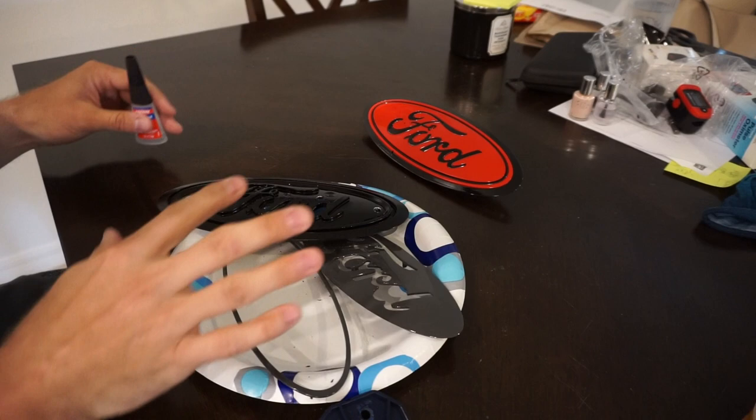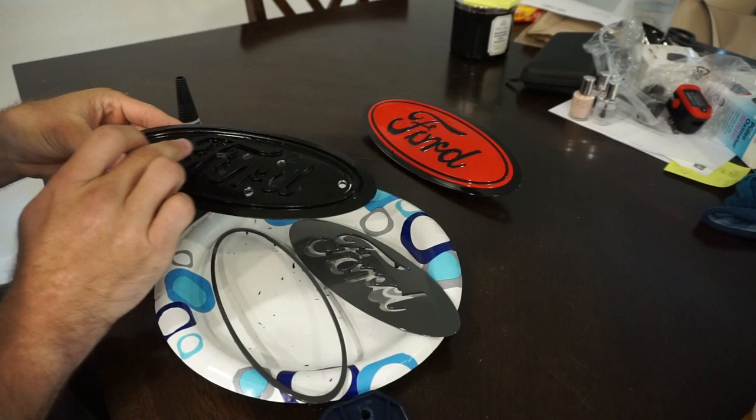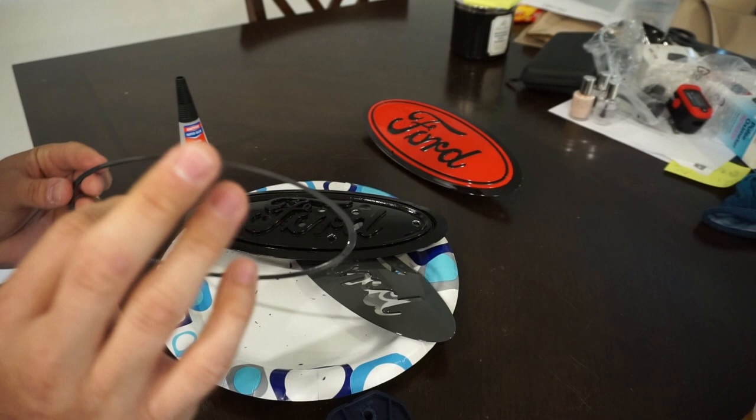With everything painted, clear coated, and all that, it's time to glue it all back together. We're going to use some Loctite glue — just dabbing it in random places and then applying the pieces over the top. I'll note that there is a top and bottom orientation for this smaller part, so I would highly suggest dry fitting it first to make sure it's going to be installed the right way before you get the glue on everything.